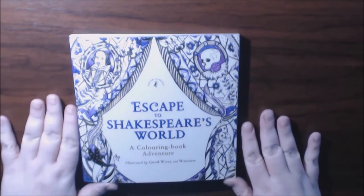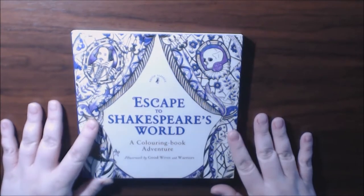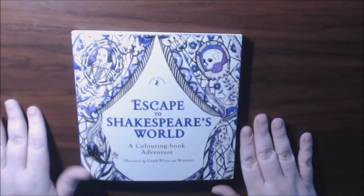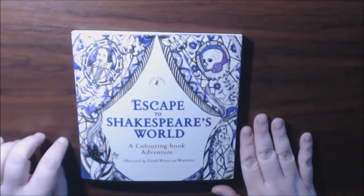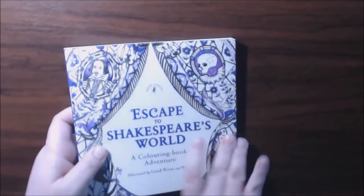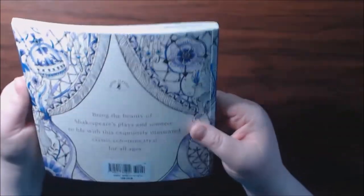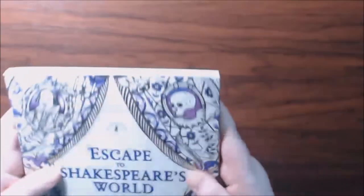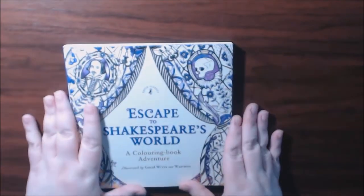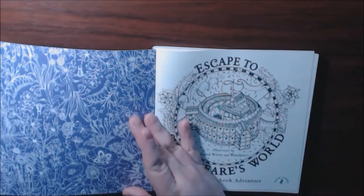Hey everybody, I have another book for you today. This one is Escape to Shakespeare's World by Goodwives and Warriors. I previously showed you the Alice in Wonderland book I had by Goodwives and Warriors. They're fantastic little books — I'm going to have to find out if they have more. These are new to me, so I'm sure they've been around for a while. They're nice, quality, heavy-duty books with a lot of pretty foiling on the covers. Just beautiful books.